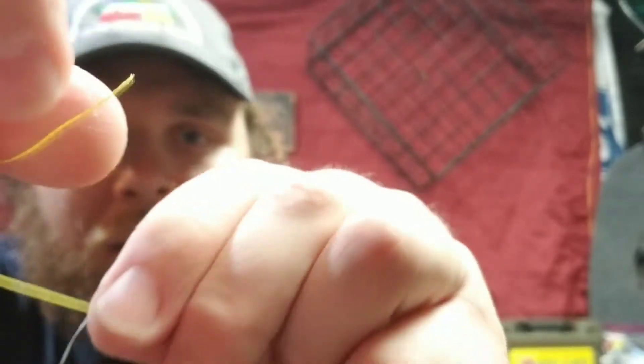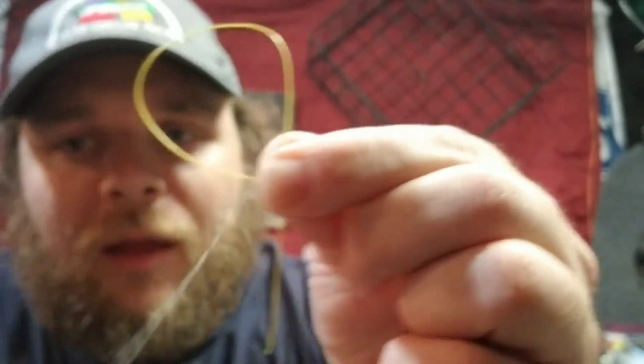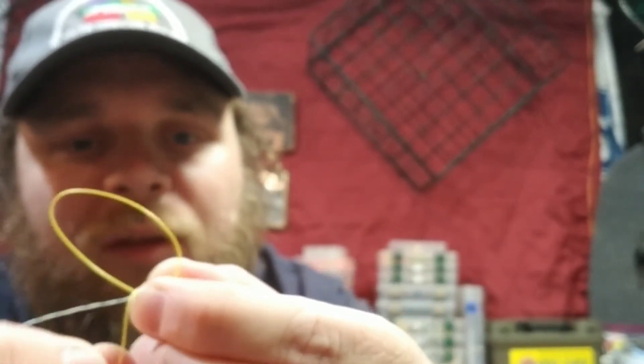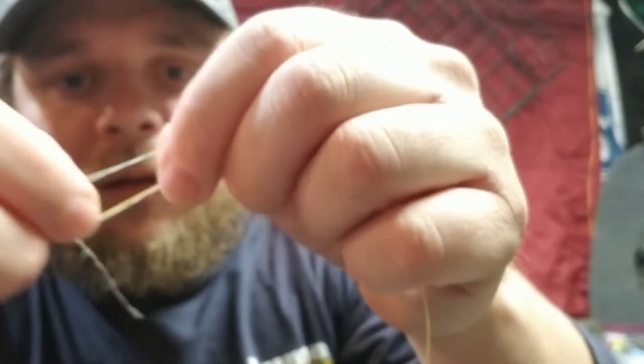Pretty simple to do. For the double uni, you're just gonna take one line, kind of loop it over this other line, get that little tag end down there. When you have that little tag end, you're just gonna loop it through here about six times, and then you just go ahead and pull that tight.